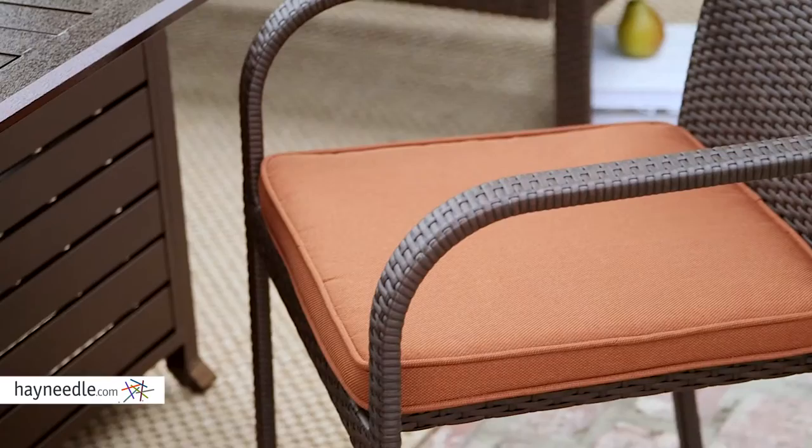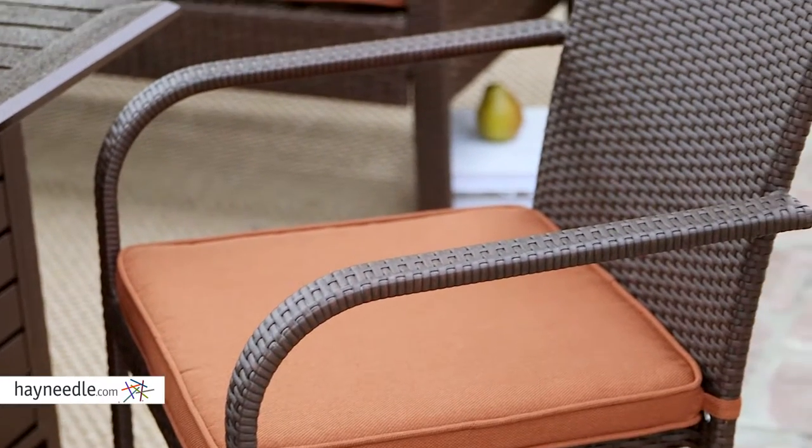The wide base and curved arms of the chairs will add a little stylistic flair, while the deep-seated angled backs make for a comfortable sit, perfect for hours of use.